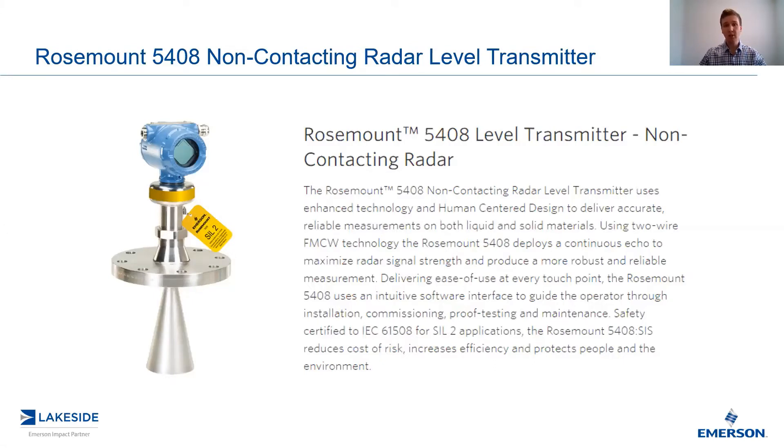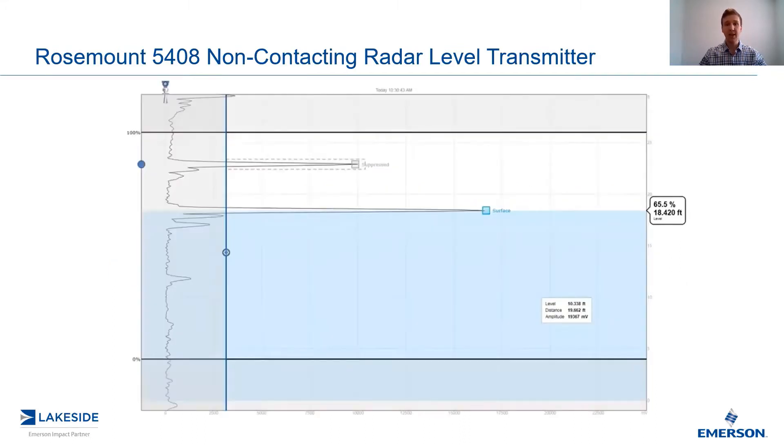This is part two, so if you missed the last episode, go ahead and check that out. But today's video, we are discussing echo plots — more specifically, the Rosemount Radar Master Plus echo plot. Last video we briefly looked at this; today we're going to run through each of the components so you have a better idea of what you're looking at here.